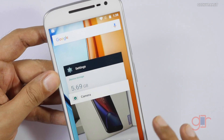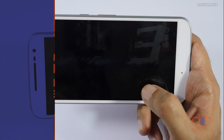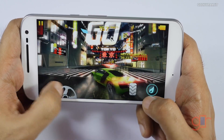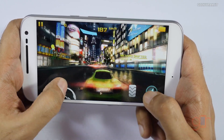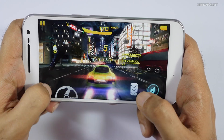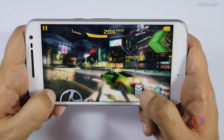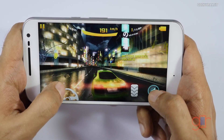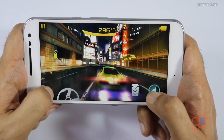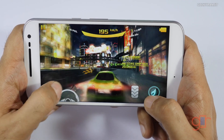Now I'm going to play Asphalt 8 at the highest graphics settings. This is the Tokyo level and as you can see we're getting the water effects, which means all the graphics are getting rendered. The Moto G4 is very similar to the G4 Plus — it doesn't have a fingerprint scanner and has a 13 megapixel camera instead of the 16 megapixel found on the G4 Plus. Surprisingly, it's running this game very well — all graphics are rendered and it's running very smoothly.